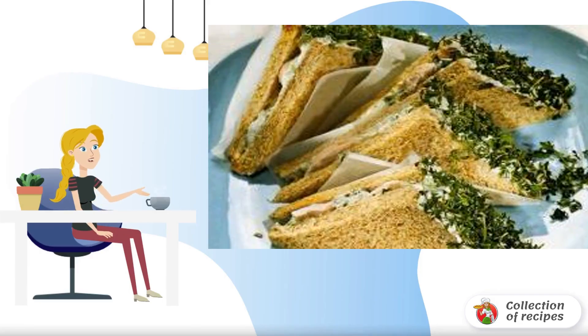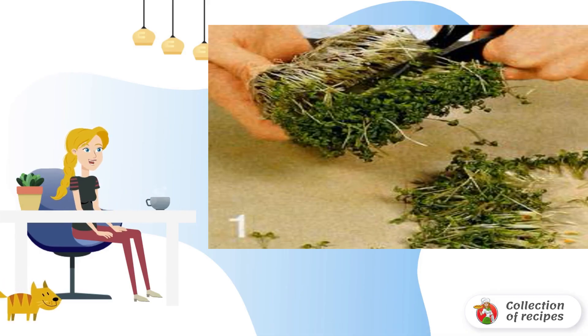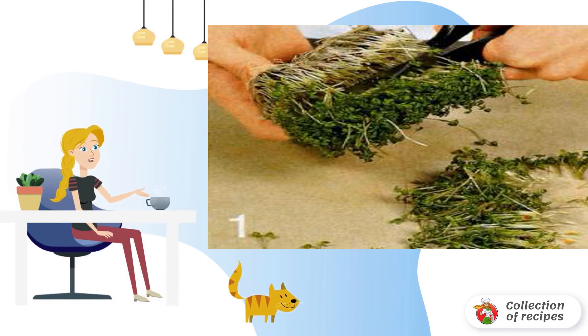Recipe for making snacks. Rinse the watercress, then pat dry with paper napkins. With scissors, cut the leaves almost to the root.